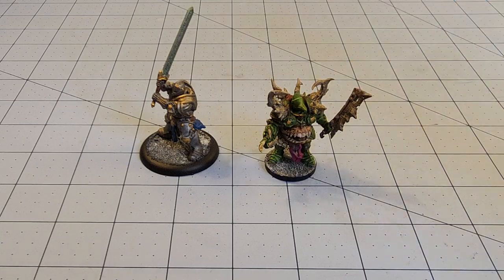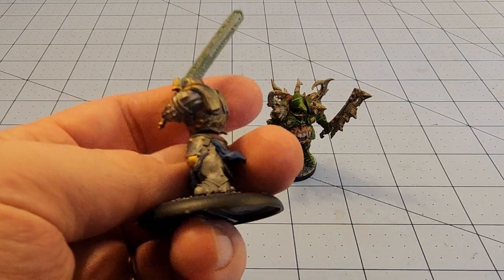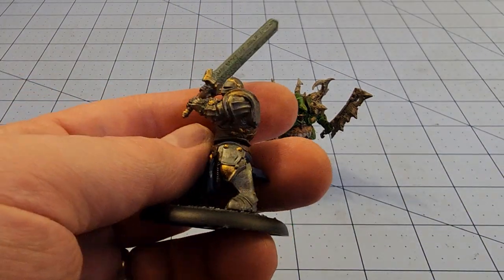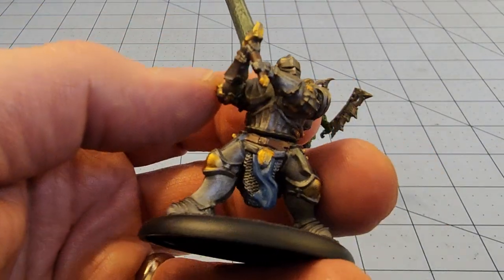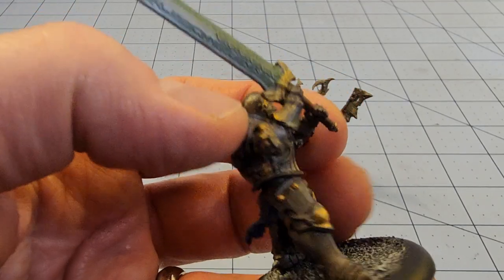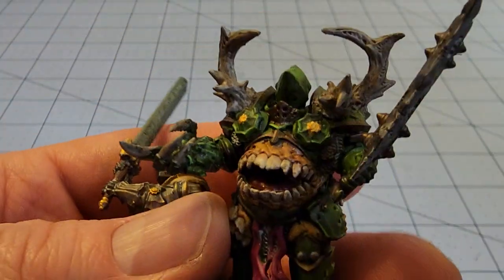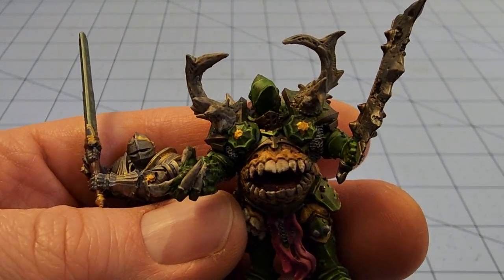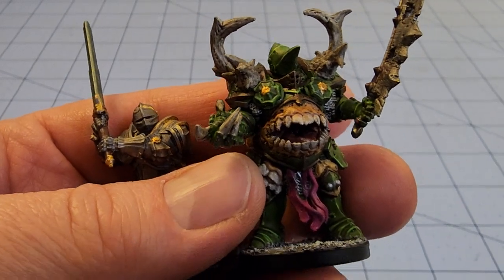As you can see in front of us, we've got some of the models from Adamant Arsenal's first Kickstarter, the Valiant and the Vile. You can see videos of those, as well as some of their basing bits on this channel. And I had a lot of fun with these guys. These were the only two I had handy at the moment — one of the Valiant and the Vile models.